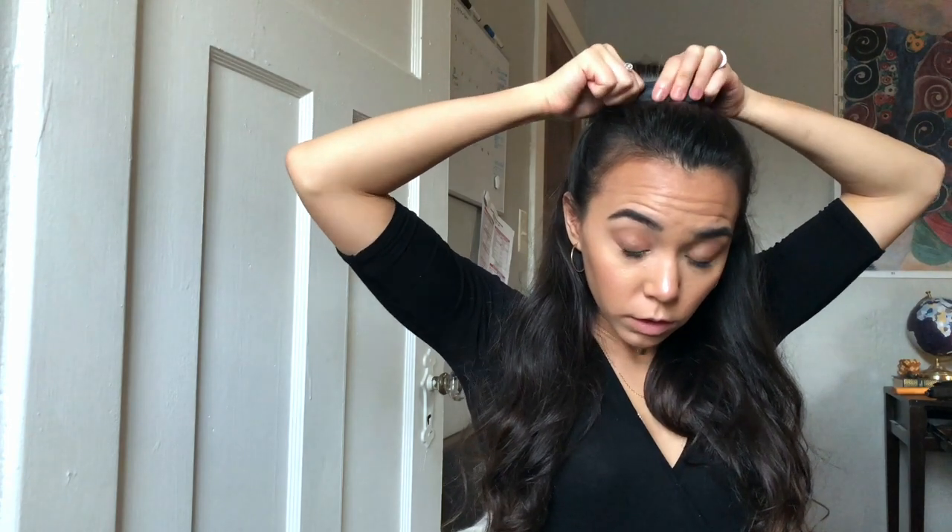I usually feel like I can't pull off the half-up half-down look because my hair is so thin, but with the Ponyo it fans out your hair to make it look a little bit thicker. I'm going to take the Ponyo and follow the steps we talked about earlier — feed your hair through, hold it close to your scalp, smush it down flat, and bend the edges in. For a smaller ponytail you can bend a little more than one inch. After it's bent and secure, you can pull at the top of the hair to make it look a little more loose.